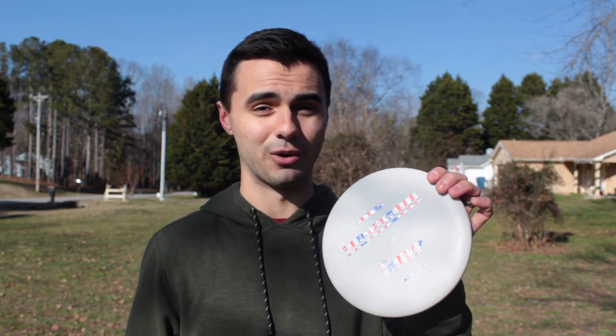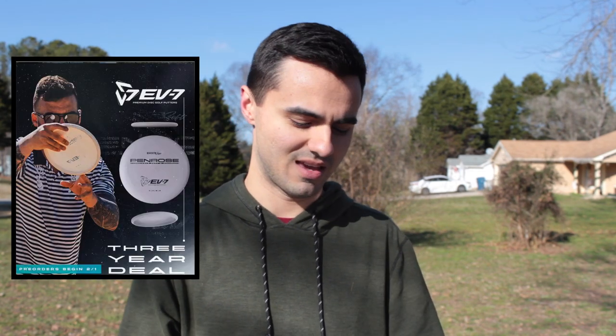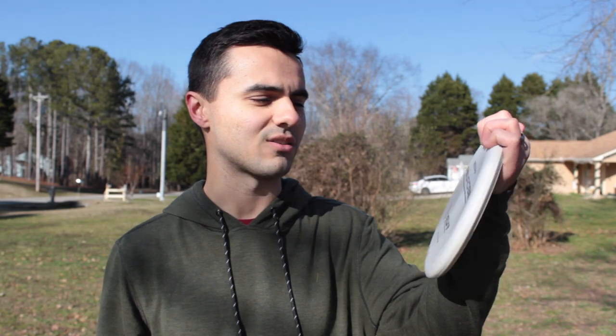I'm not sure I'm switching from my PA3s — I've been putting with them for years — but this is a great putter at a great price point. We're not sponsored by these guys, but this is a cheap putter and I'm excited about where this company is going. Think about Drew Gibson getting a sponsorship only for putters — that's wild, potentially game-changing for the sport. Companies could start specializing, signing players to throw literally one driver or one mid. It's bold of EV7 to step into that space and just be a putter company. Go check them out — the company's called EV7, you can pre-order the disc. Stay swanky.